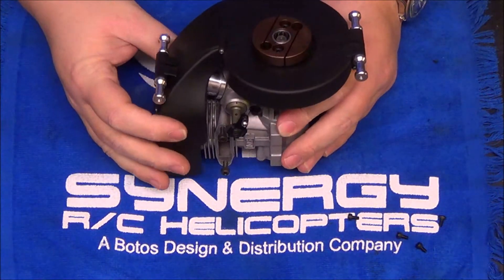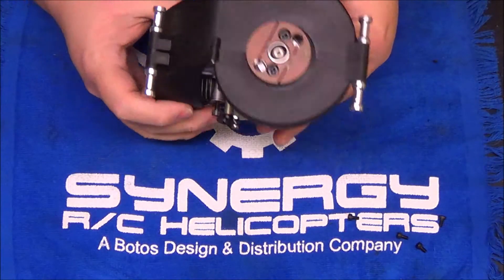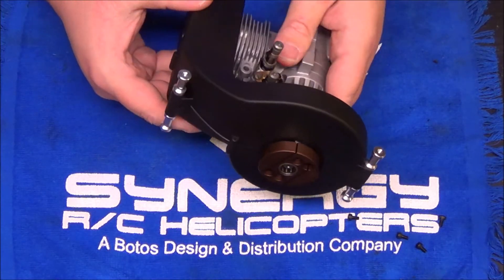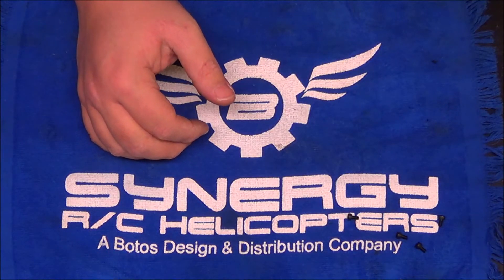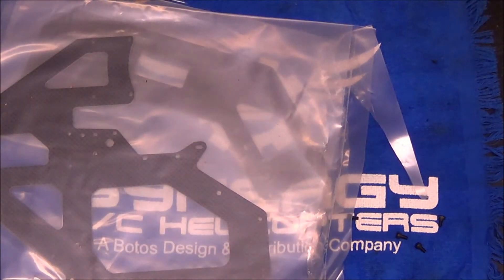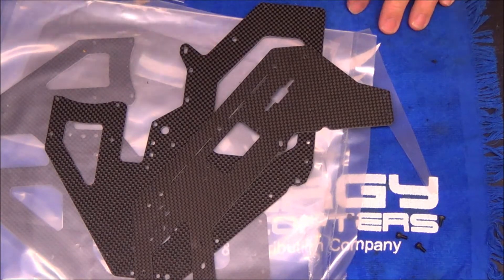Fan shroud and motor assembly completely done. Standoffs on, threaded rod Loctited, standoffs Loctited to the threaded rod. As you can see, there's plenty of play in that shroud so we can get it centered and lined up so nothing rubs. We're going to set that to the side, grab the main frames and the box of carbon fiber, and start building the frame. When I get back I'll have one frame half and some of the frame standoffs laid out to talk about.